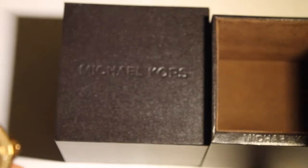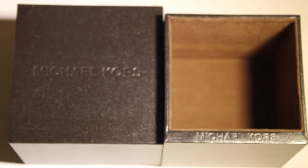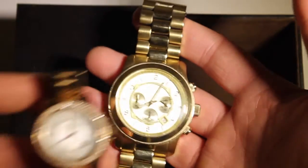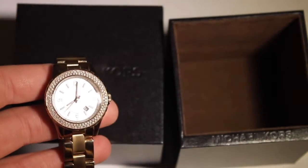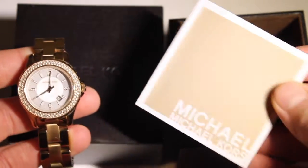It came in a box like this, same as my one — if you have a look at my old videos you'll see my review of that one, so you can compare the size. She also had a two-year warranty.